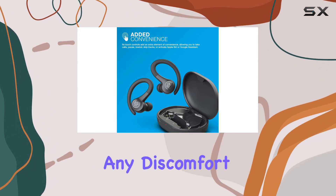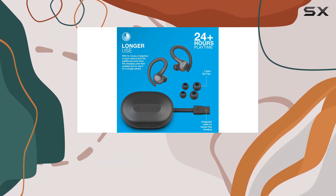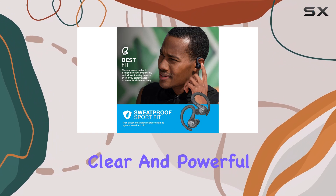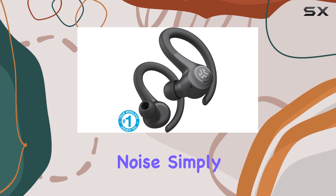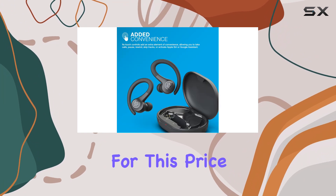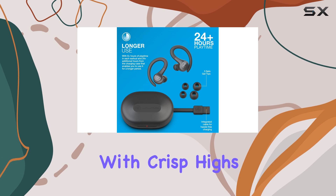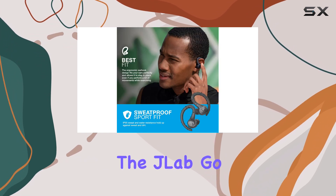The ear hooks are also comfortable and don't cause any discomfort or irritation even during extended wear. Now let's discuss the sound. While these headphones don't have active noise cancellation, they deliver clear and powerful sound. If you want to block out external noise, simply turn up the volume and let your music take center stage. The sound quality is impressive for this price range, allowing you to enjoy your favorite workout tunes with crisp highs and robust bass.